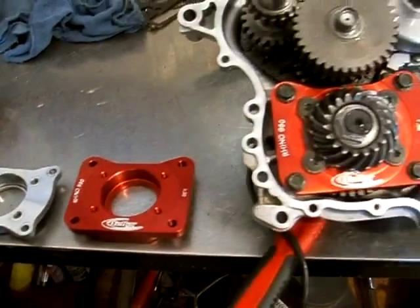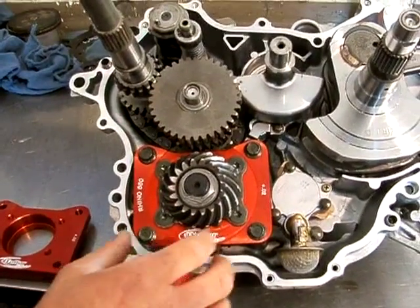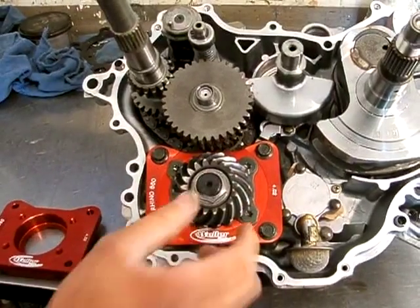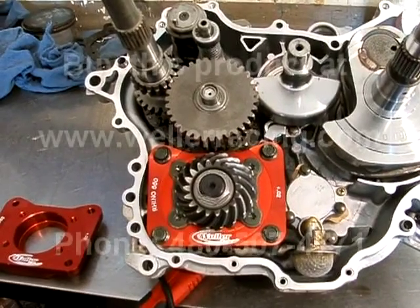Over here, this is our Billet diff plate installed. You can see where it goes in the engine. You have to split the cases, and then you can unbolt it right here, take out the stock gear, take out the shim, put the new plate in, re-torque it to our specifications, and then you're ready to go back together.